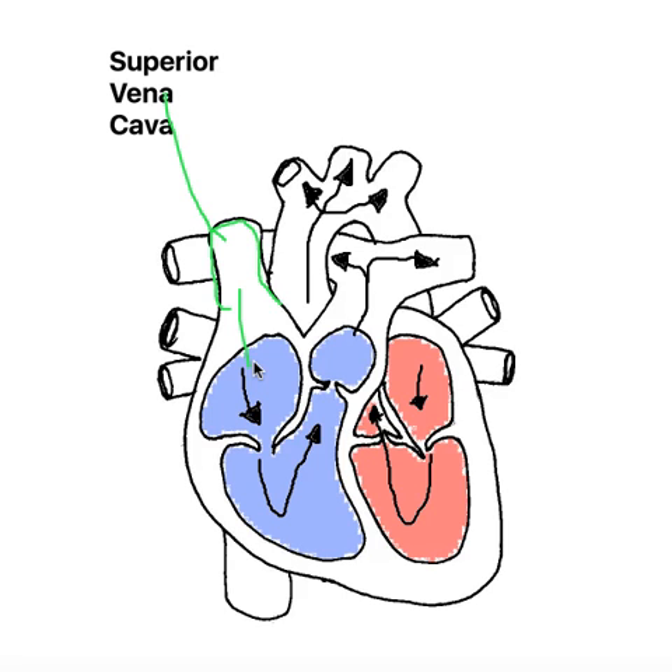Now, the job of the superior vena cava — the function of it — is that it receives deoxygenated blood. So it picks up deoxygenated blood at the body cells, at the upper part of the body, and it brings that deoxygenated blood back into the right atrium, so that it can be taken back to the lungs and you can breathe out carbon dioxide.